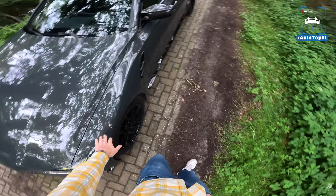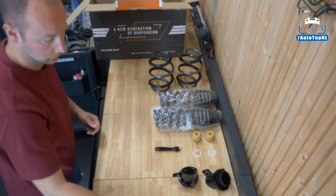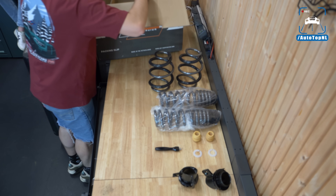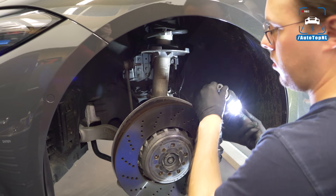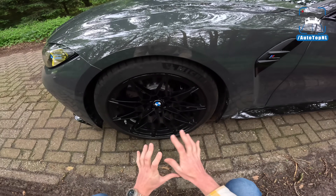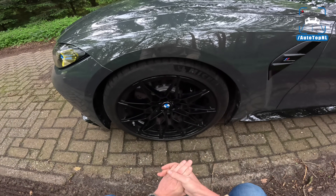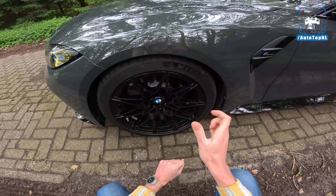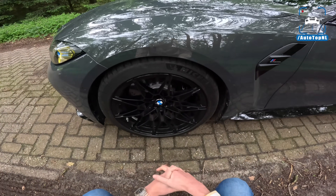We also installed the AST ALS kit, which is an adjustable lowering spring. We didn't change anything about the dampers or the suspension itself — you still have the button inside and can still change it from comfort to sport. But it sits a bit lower now and the height is adjustable.